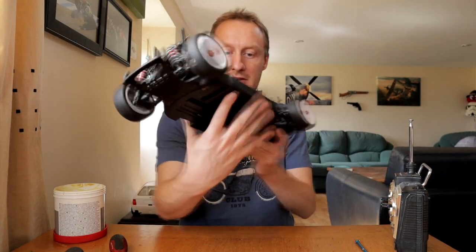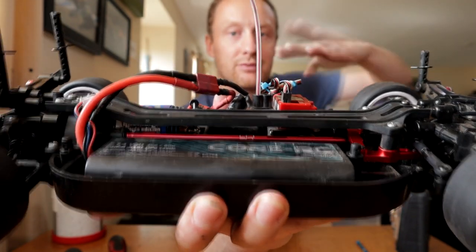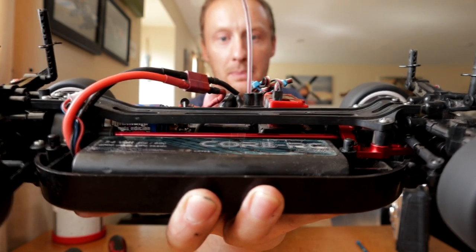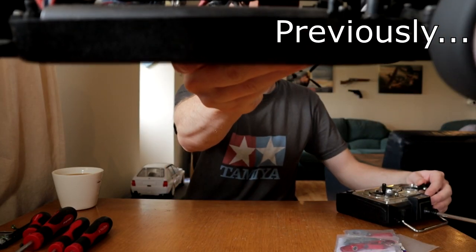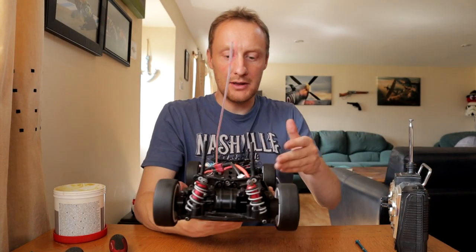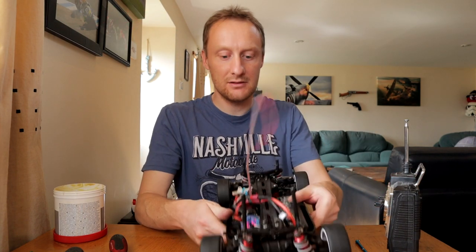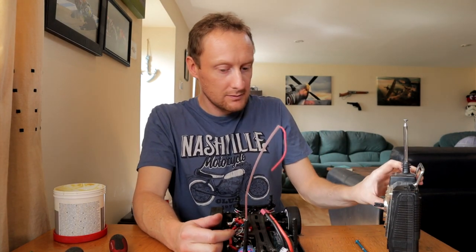Yes - to my ears it definitely does. I can actually look at it now and there's no visible vibration from it. Much better. Much happier with that. Perfect.